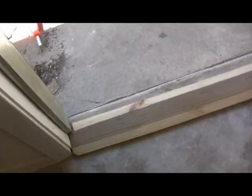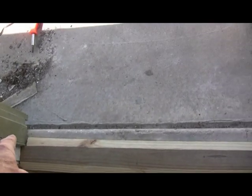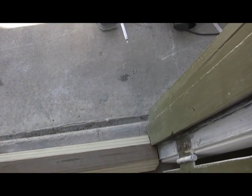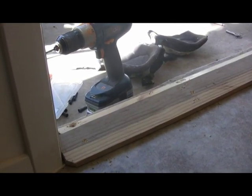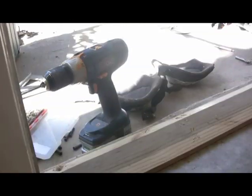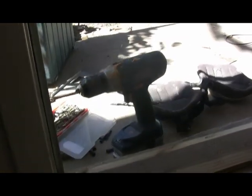Now we're going to screw this thing down using some concrete screws. The only bad thing is you can see that this door is in here crooked — I had nothing to do with that, the concrete is a little off, but I'll show you how we can fix that. I'm going to show you a couple of different ways to screw this thing down. The first one we're going to do is use those blue screws that are designed to go into concrete.